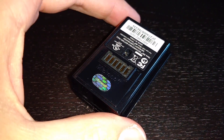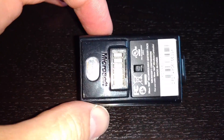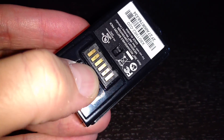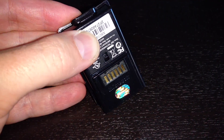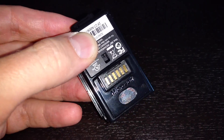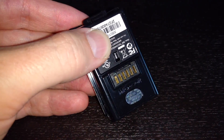Have you ever wondered what's inside one of these Xbox 360 controller battery packs? I have one, and the battery has gone completely dead - I cannot get it to charge. I even tried that trick on YouTube of shorting out the terminals to discharge the battery and reset the logic port, but that didn't work either.